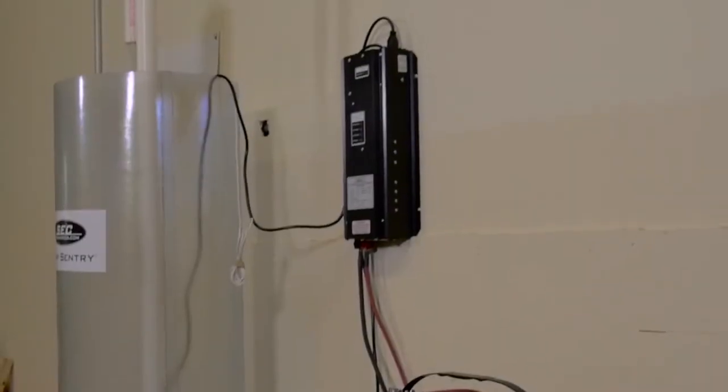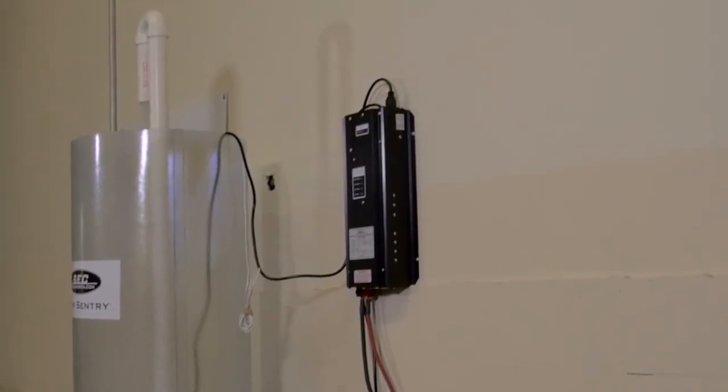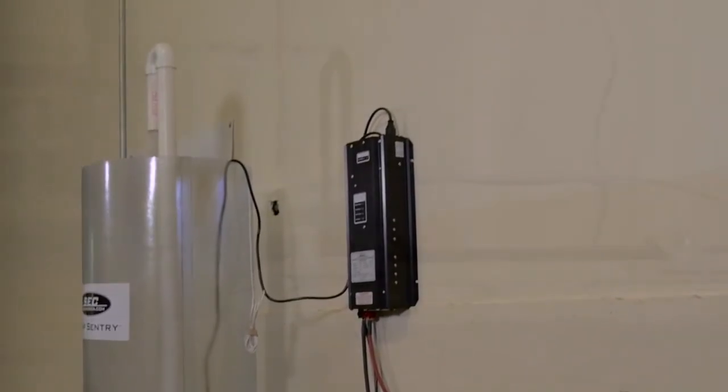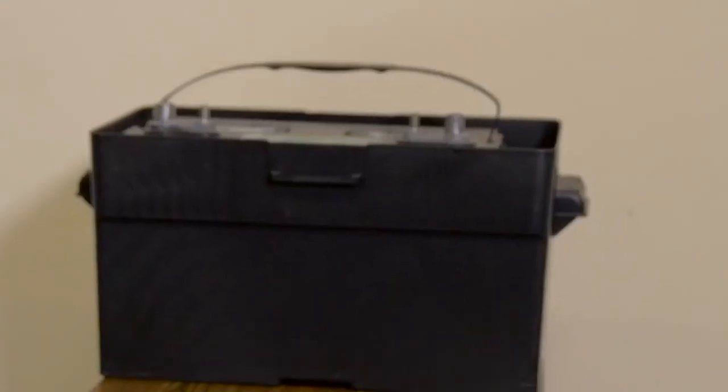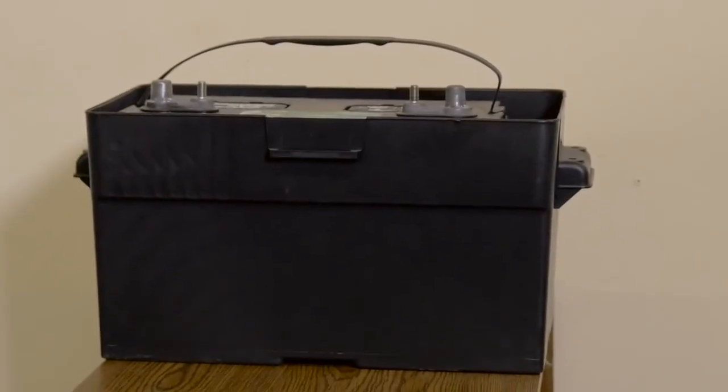SCC America recommends that you install the Pump Sentry by mounting it on a wall or shelf above the sump pit. Your selected battery should be stored in a high-quality nylon or plastic battery box made to fit your battery, available from your battery vendor.